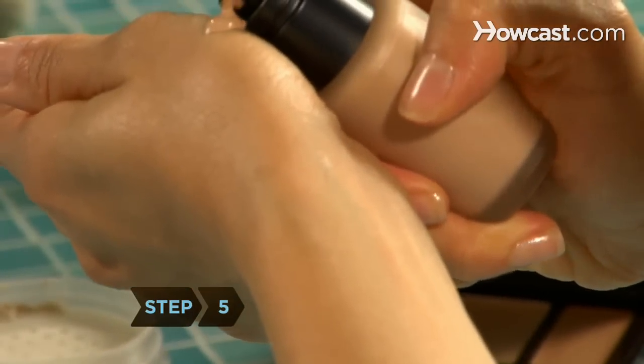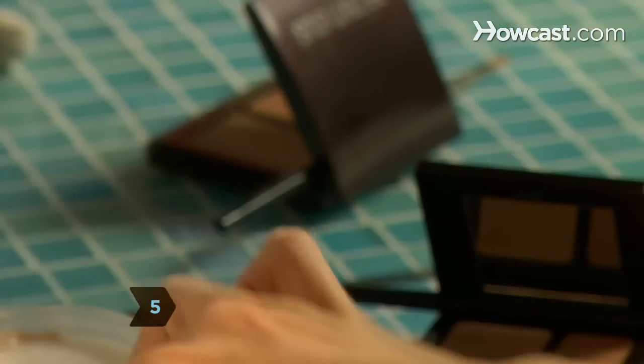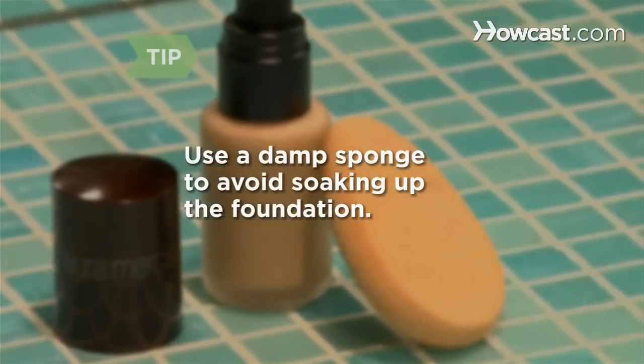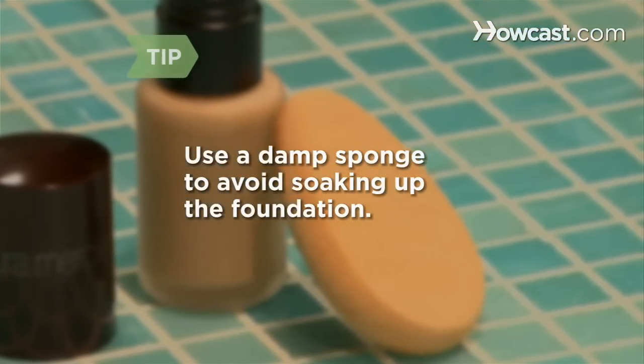Step 4. Shake the bottle of foundation thoroughly before using it. Step 5. Squirt some foundation onto the back of your hand and spread it out with your finger. Dip the sponge in the foundation. Make sure your sponge is damp, otherwise it will soak up your foundation.